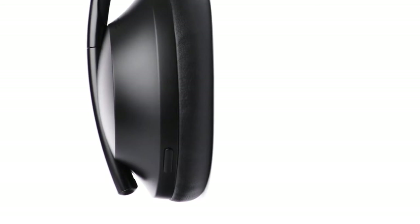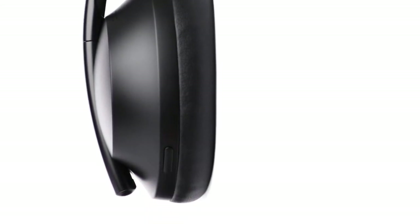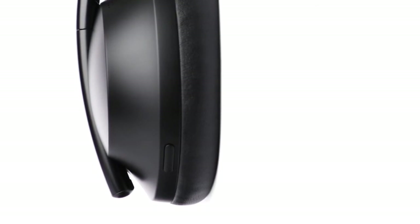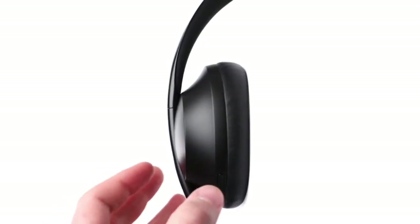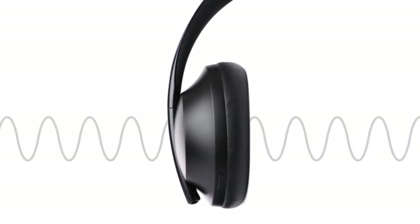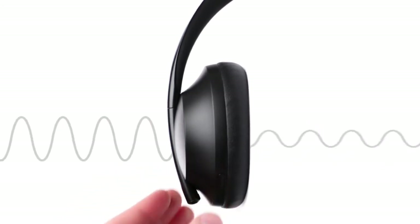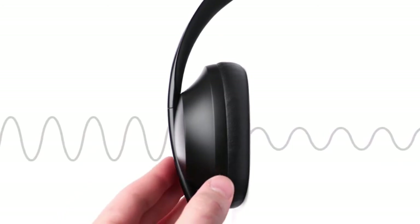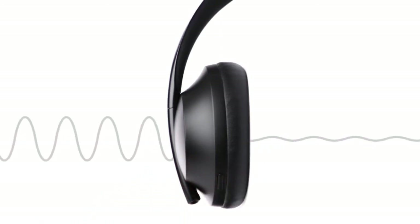On the left ear cup, you will find the noise control button. Pressing this will cycle between your three preferred noise cancelling levels. By default, the three levels are: full awareness of your surroundings, some awareness of your surroundings, and full noise cancellation.